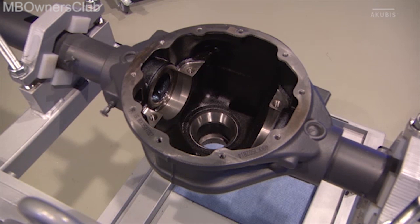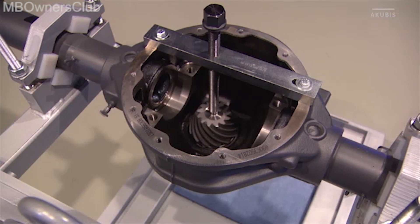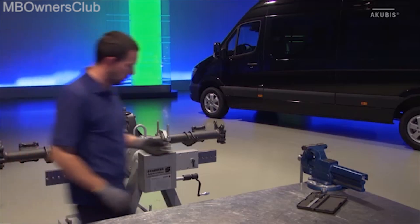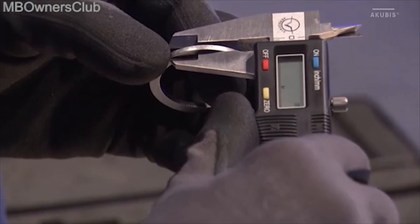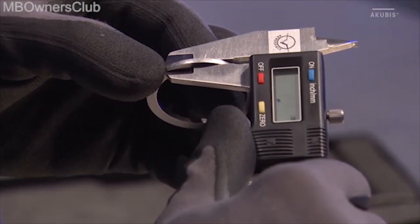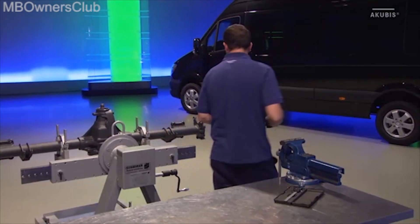Then attach the bevel gear wheel again. Reattach the holding device as well. Next, check the calculated spacer disc. Use a digital caliper to measure the thickness. If the values match, place the disc on the bevel gear wheel.